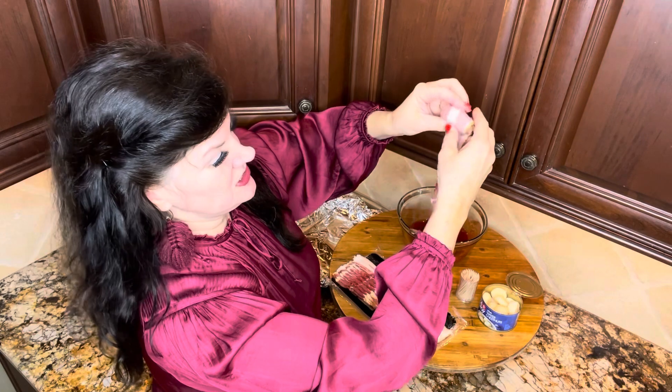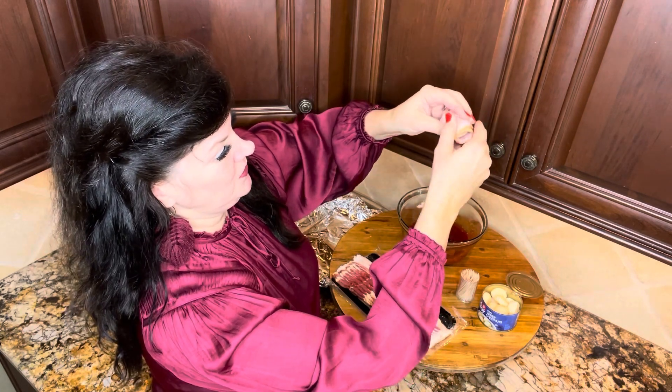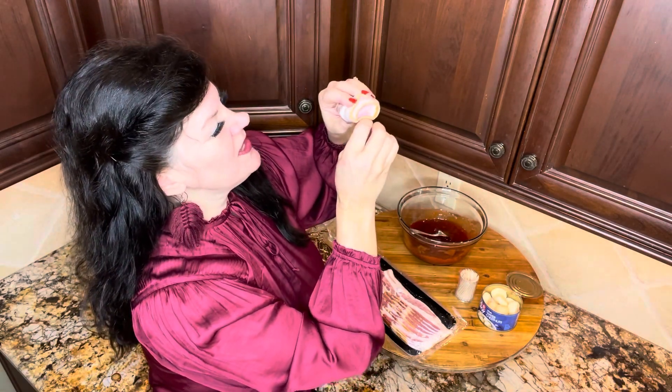Ready! Be sure and drain your water chestnuts. One thing I forgot to tell y'all — never assume — you also need toothpicks for this, so don't forget your toothpicks. So you get your water chestnut and your piece of bacon — this is so fun — and then just wrap it around. You can wrap it around just like this, or you can wrap it around like a ball of yarn. Then you just get your toothpick and put it through to fasten it. Make sure it goes through the other side so you'll see it.